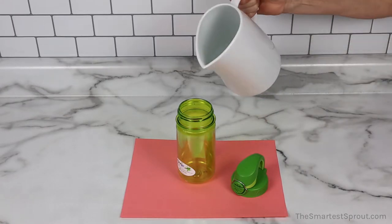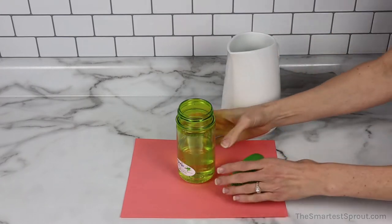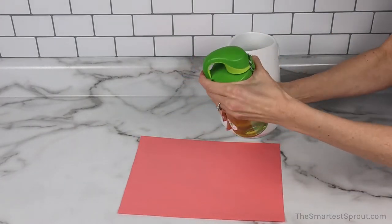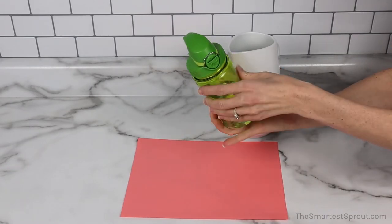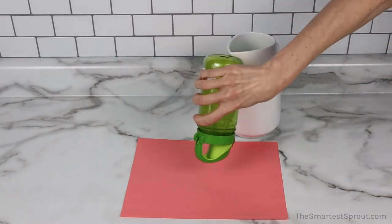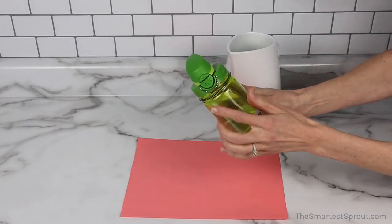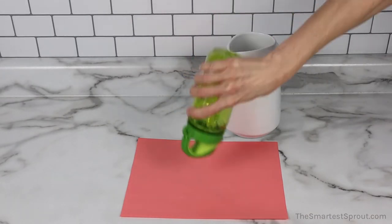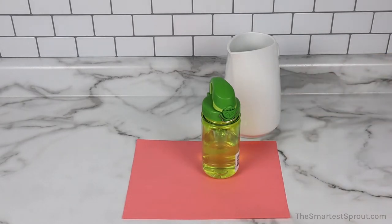This is the Nalgene On The Fly Kids Reusable Water Bottle. We are going to test this bottle with the locking mechanism on — no water is coming out. Next, I'm going to remove the lock, and I'm still not seeing any leaks whatsoever.